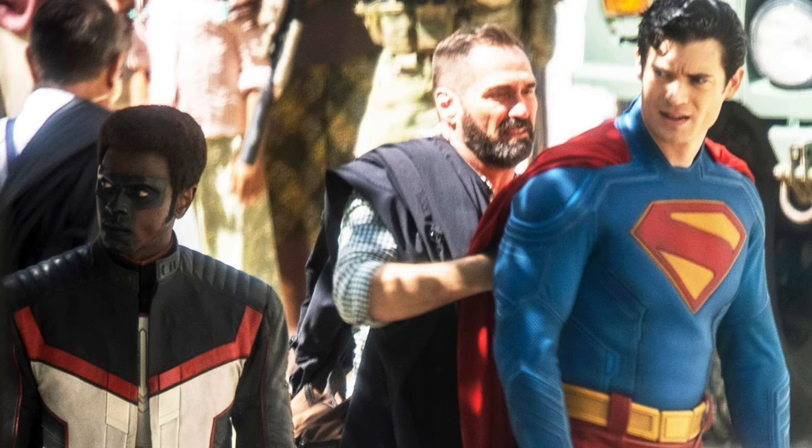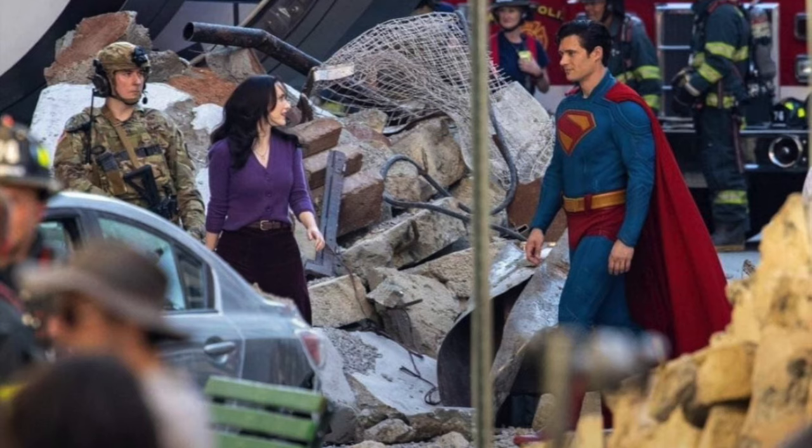We also get our first look at Mr. Terrific. The only reference I have is from the CW's Arrow, where I know about his T-spheres and that he's supposed to be extremely smart. Looking at this image, he looks a lot like the CW version — the jacket is very similar and it's comic accurate, but it reminds me of the CW show. I like the hair, which is different, and the T-mask on his face looks cool. We'll have to see how it translates on the big screen.